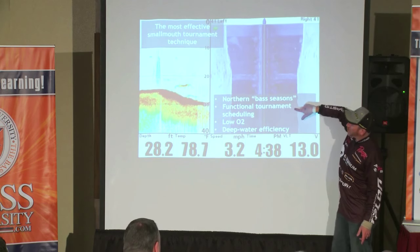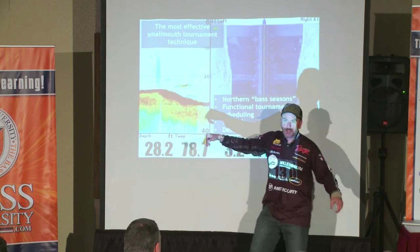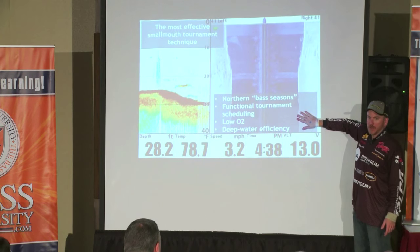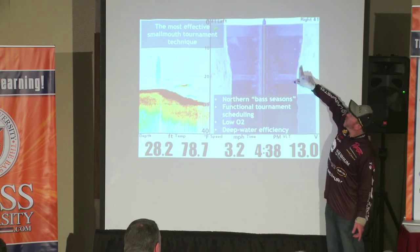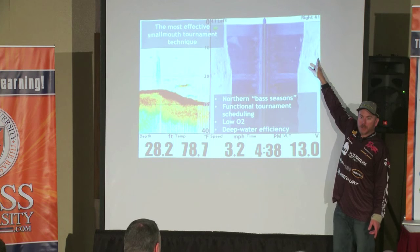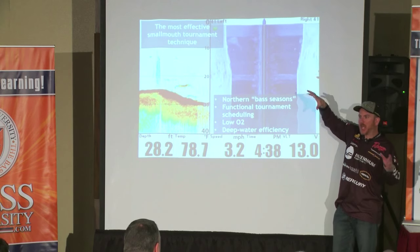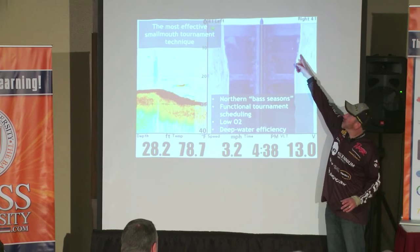You see this big mound? This was the hump — this was the top of the hump at 22, 23 foot. You see what's on this? Nothing. Smooth. You see what's on this? Nothing. And in between where it drops, what do you see right here? Rock. Okay, that's a little bottom transition — seam, change, stair step — whatever jargon you want to use. And that's where the fish live.